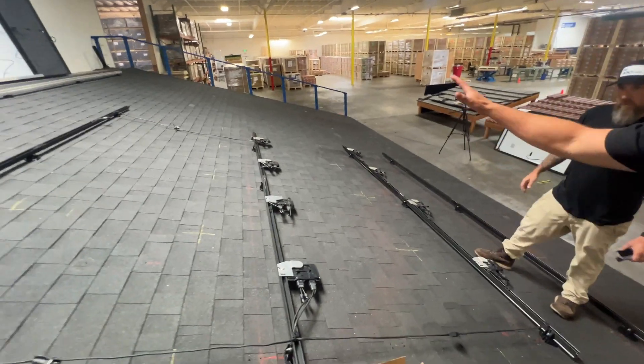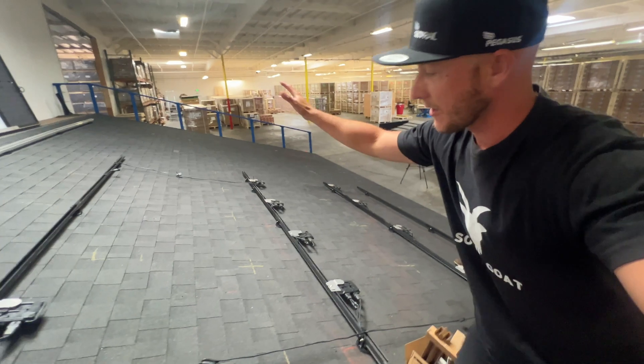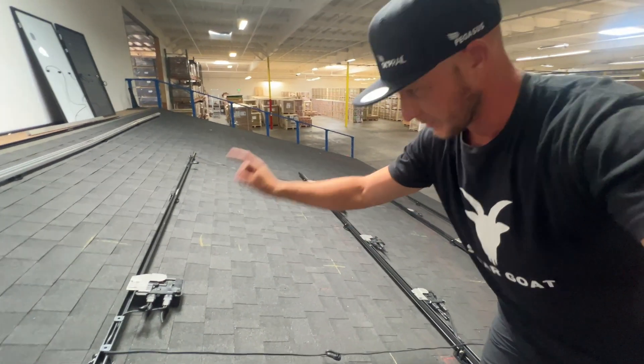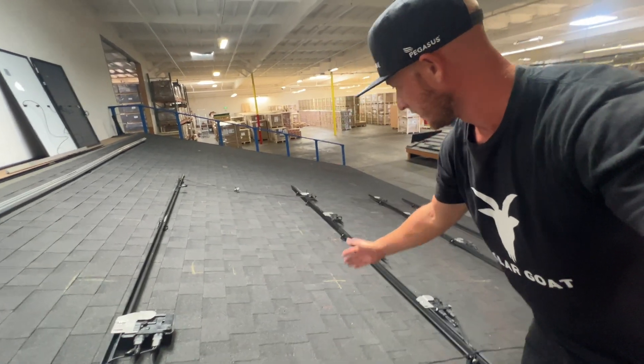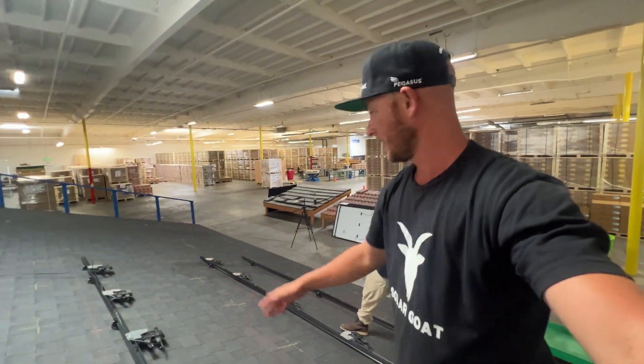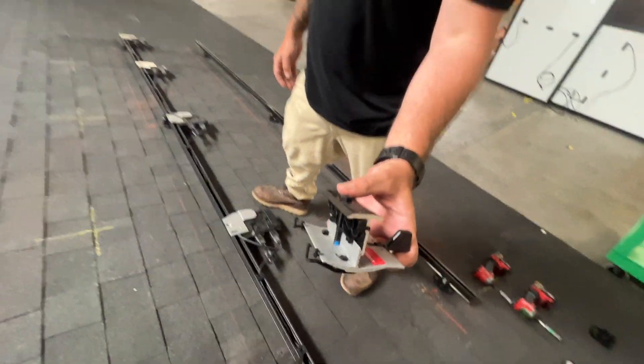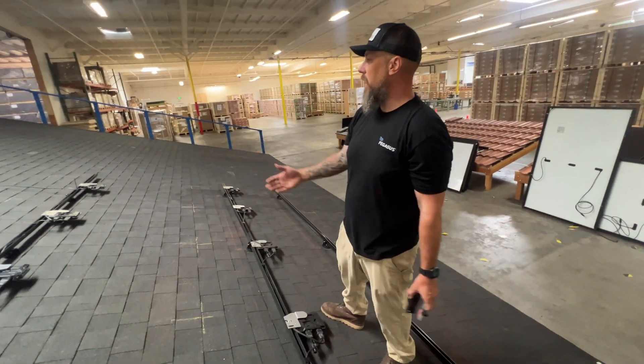So we have a row here, another row of panels, but only one rail for that row. And then another row of panels and only one rail for that row as well. So all of that hardware has been saved and eliminated by using the skip rail clamp. So instead of six rows of rails, we have four rows.